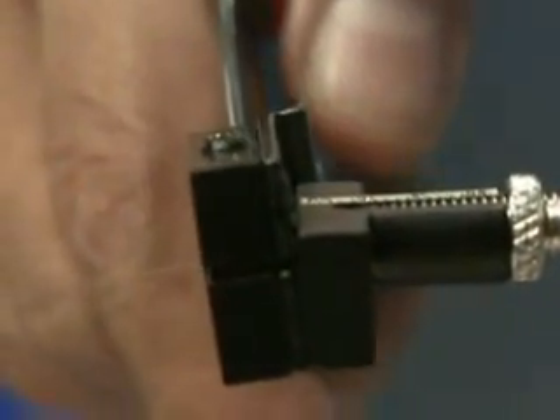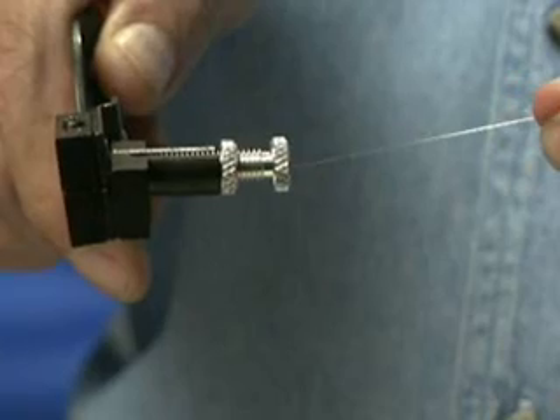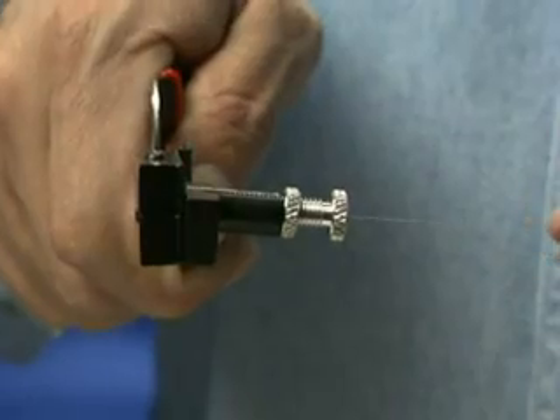Exerting a slight pressure while squeezing the handles, gently pull the coated fiber straight out of the guide tube. Notice the fiber on the back side of the cleave block is bending slightly — this indicates that a clean cleave is being made. The fiber is now cleaved cleanly and properly.